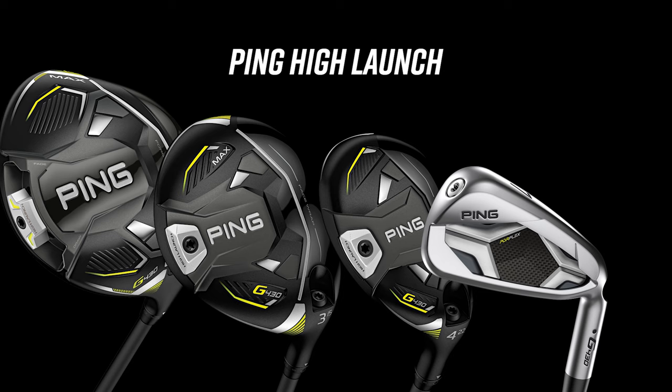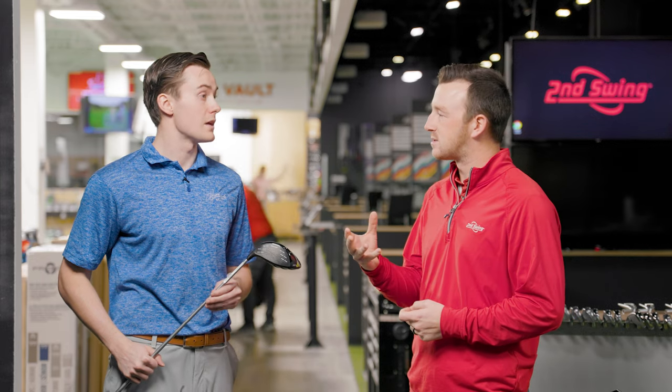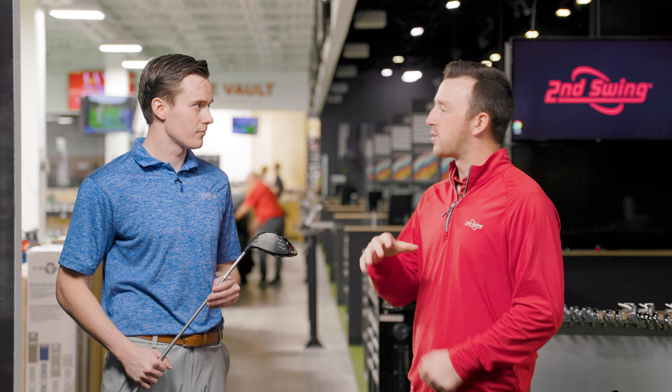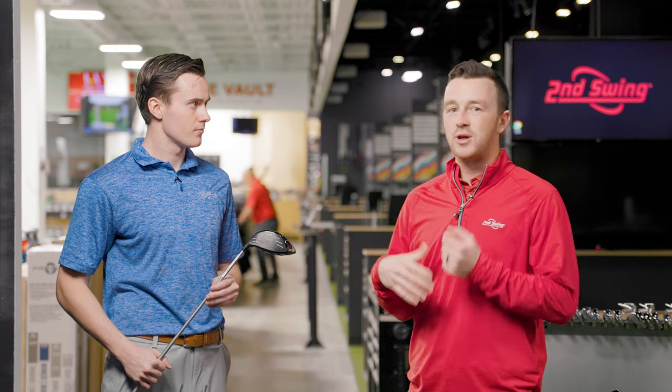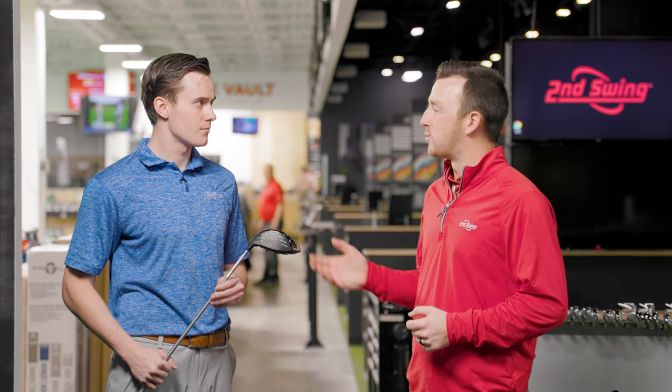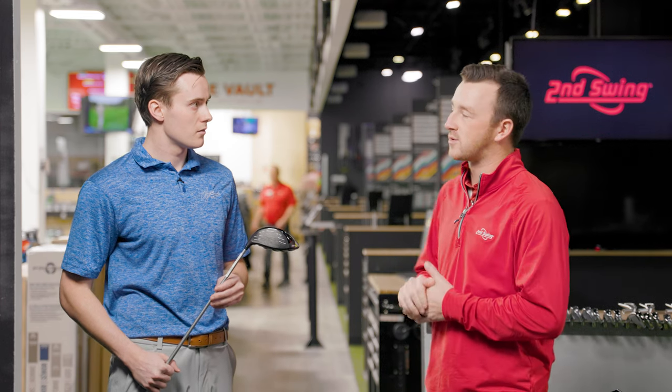This is an interesting one — a new addition from PING. We really haven't seen them jump headfirst into this sort of lightweight design space as they are here with G430 HL. It's a market where there are a lot of golfers out there with moderate speeds, basically looking for any way to hit the ball further, and to do so through more speed. And that's what these products are designed for.